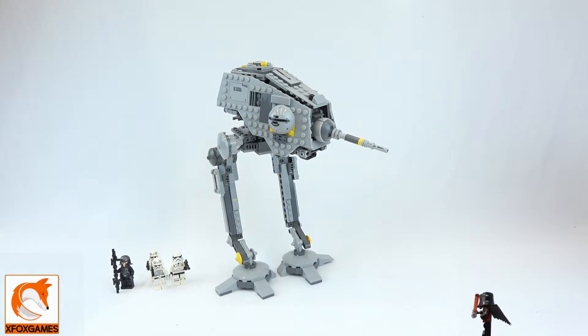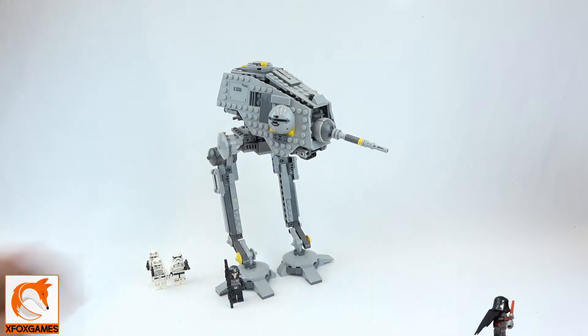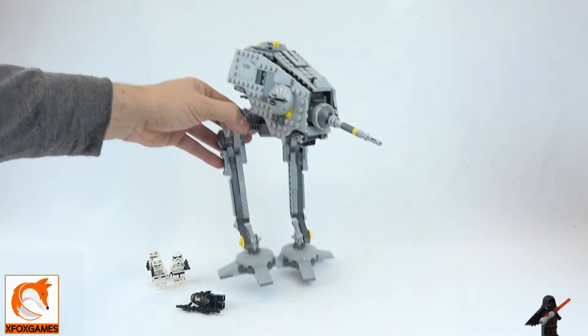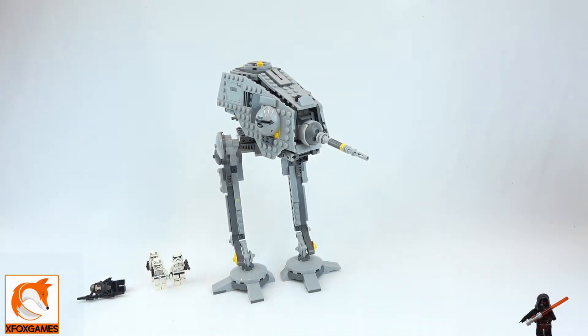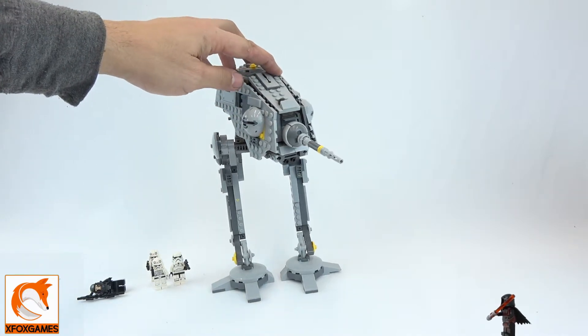Now let's get right into actually looking at the AT-DP itself. Just look at it — it is huge. I think it looks cool, but visually it is not as recognizable as the AT-ST that we did earlier. Still, you look at the legs and kind of know what it is.